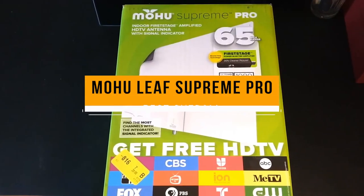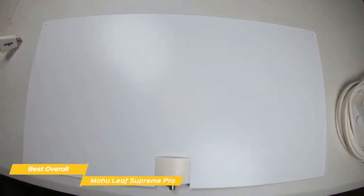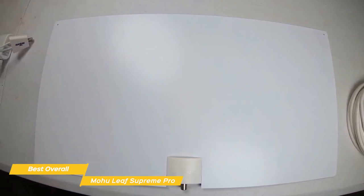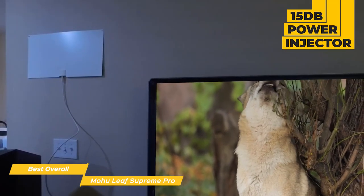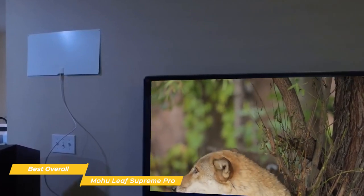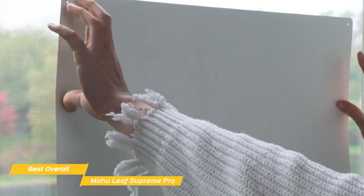First up, the Mohu Leaf Supreme Pro, our pick for best overall TV antenna. The wide, flat design and built-in amplifier of the Mohu Leaf Supreme Pro is perfect for suburban areas that may need a boost to pull in more channels and doesn't require the cost of a cable or satellite subscription. This indoor TV antenna sets up easily and uses its wide, flat design and a 15 decibel power injector to help pull channels from as far away as 65 miles. It loads up fast and doesn't produce a lot of pixelation or noticeable artifacts, and its simple design helps it blend into the background of your home. It's best placed next to or on a window with direct visibility to the outside world.